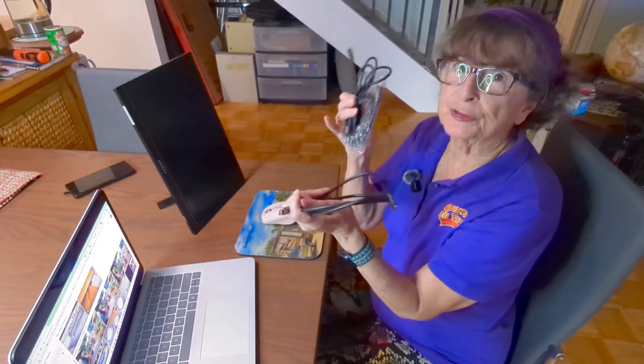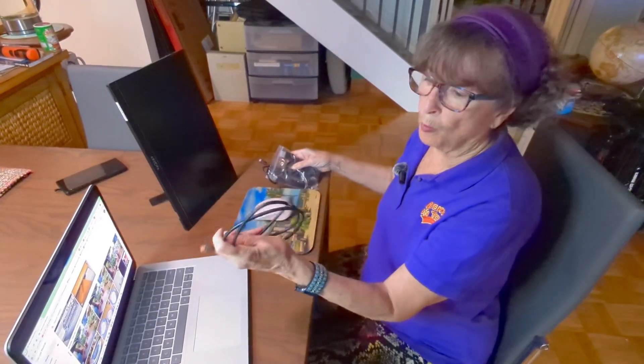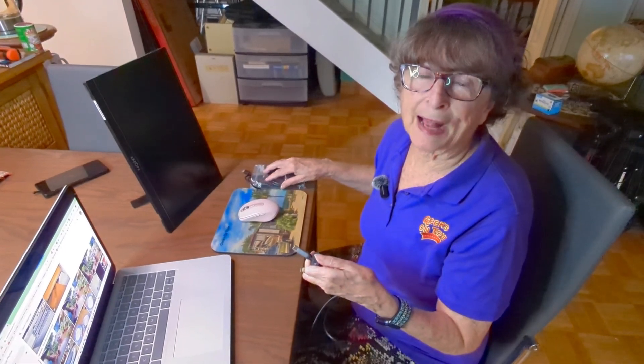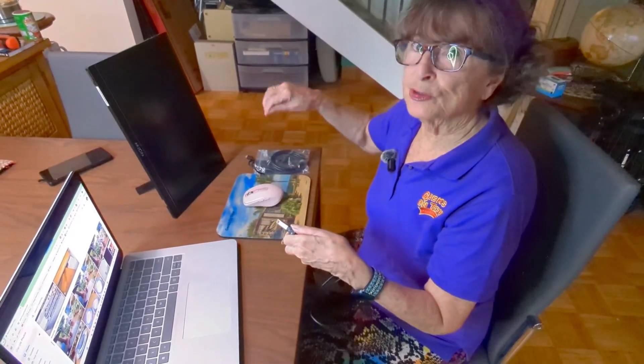Let me show you how to connect it and use it. It comes with three cables. One is all I need between my computer and this monitor — just the USB-C to C. It also comes with HDMI, but if you use that, you need to use the third cable to get power.